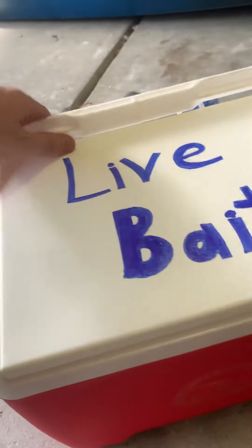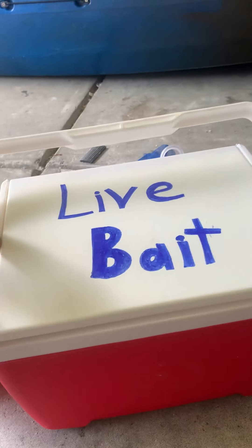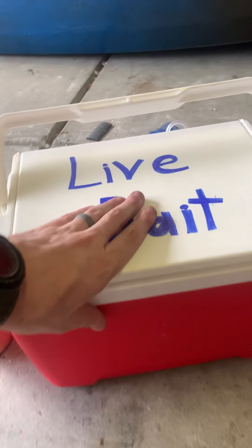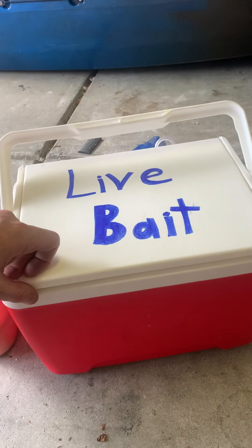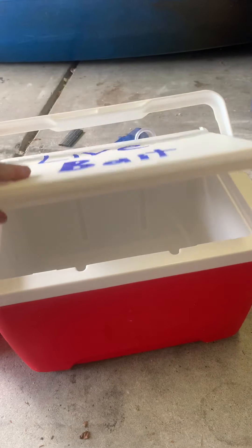This should help keep minnows, shrimp, and whatever live bait alive a little bit longer than just using a bucket and an aerator. So yeah, a cheap, quick, and effective solution — this all cost me about 20 bucks total, not including the batteries.